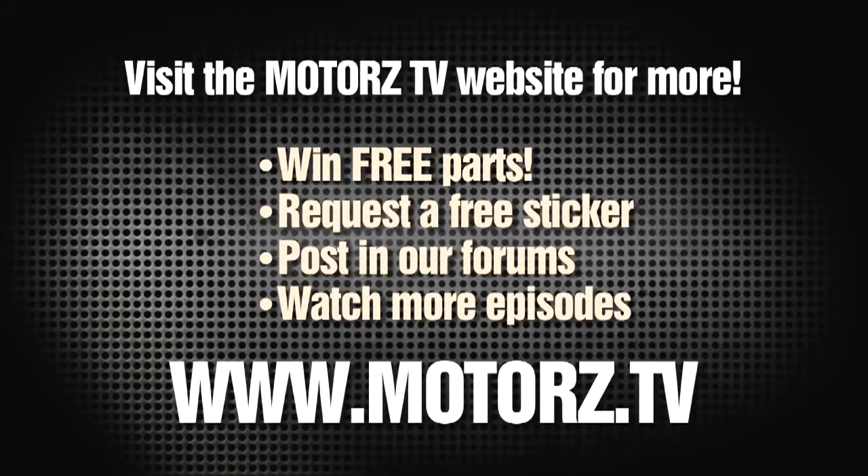Visit the Motors TV website to win free parts, request a free sticker-free ride, post on our forums, and watch more episodes at www.motors.tv.